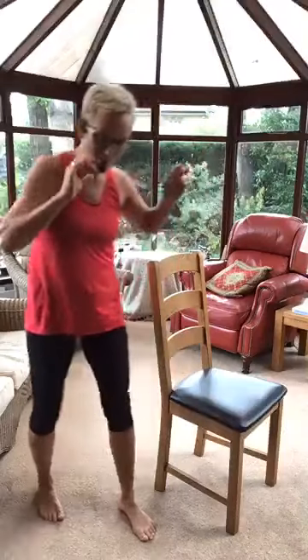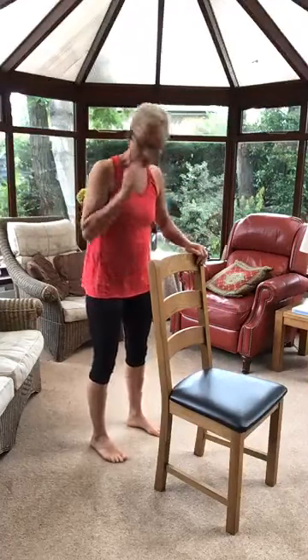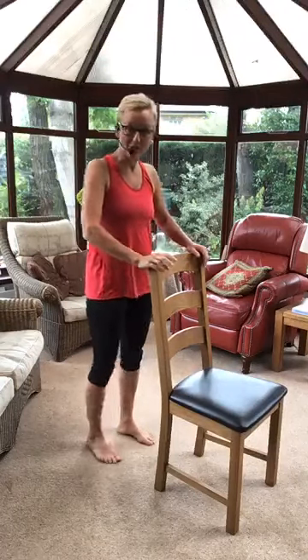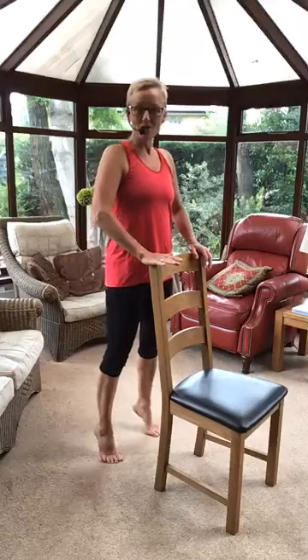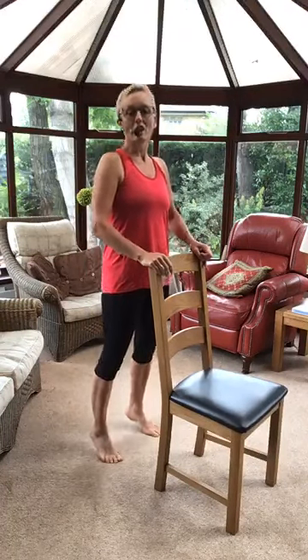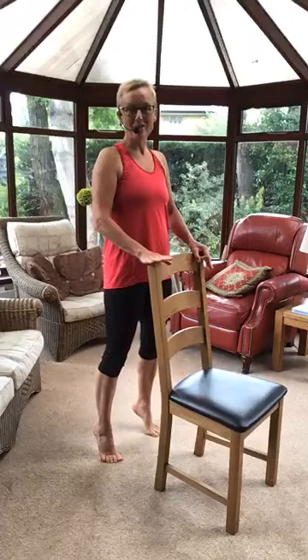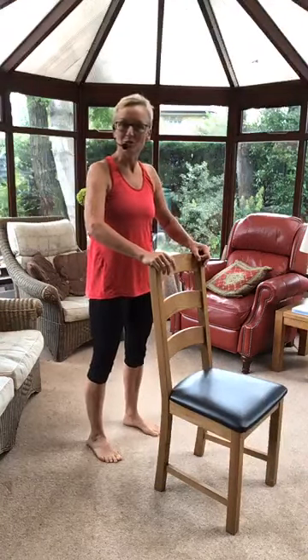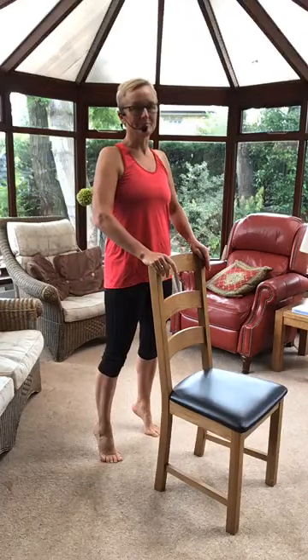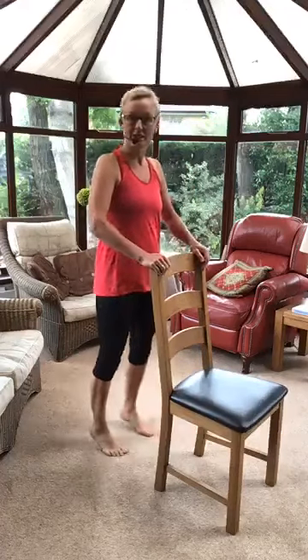We're going to get ourselves going. First of all, we're going to start standing — which we don't usually do, we usually start sitting — so behind your chairs. Give yourselves a little shake out. Feet quite wide; if you find it easy, try your feet closer. All we're going to do to begin with is lift onto our toes, hold for three seconds, and go down. We're going to do this ten times. When I'm coming up, I'm trying to make sure my feet are staying in line. Don't let your ankles turn out — keep them nice and straight. That's five down.